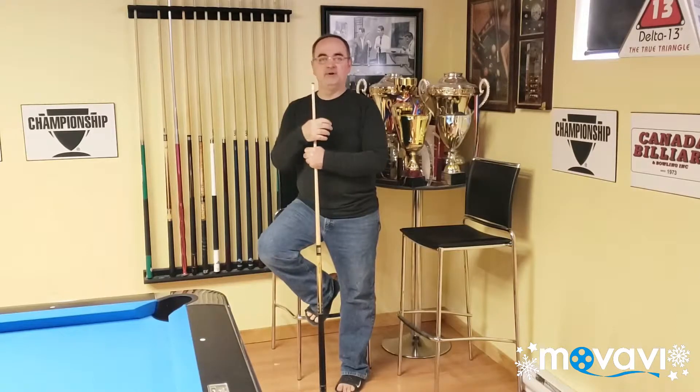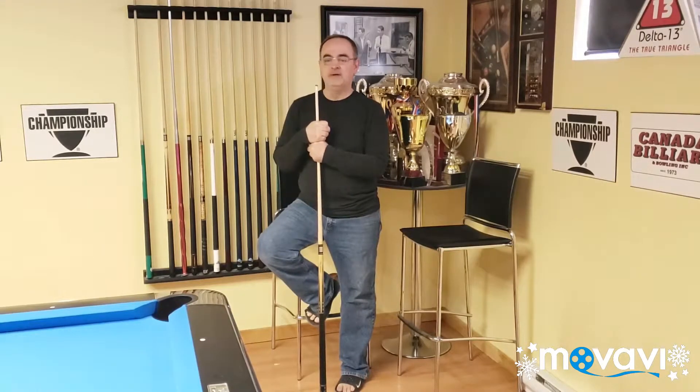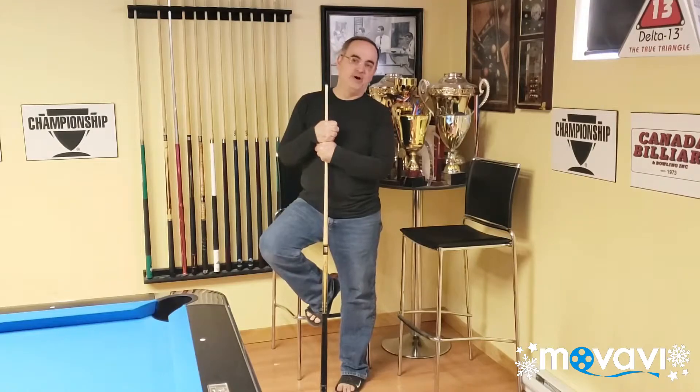Hello and welcome to the next Quick Tricks for Foam Billiard Magazine, March 2020. In this month's issue we're going to do a little one pocket.